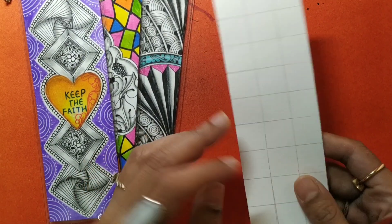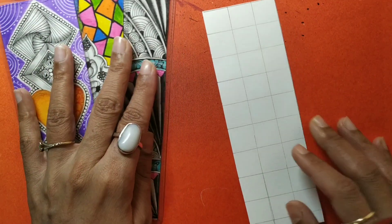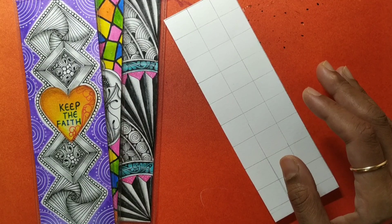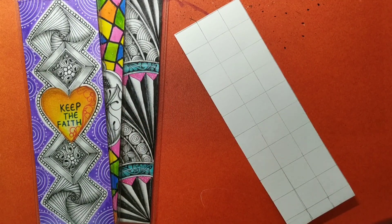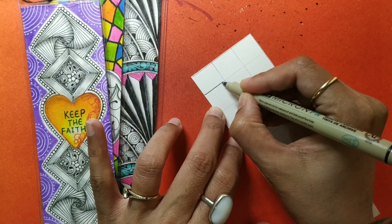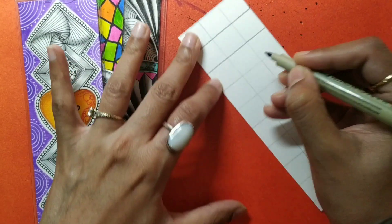Today is the fourth one we'll be drawing, and I have already drawn a square grid on the bookmark — a simple square grid. You can draw it freehand, and if you're not comfortable you may use a ruler, although zentangle does not advise using a ruler. I'm now going to be inking this grid using my pen.